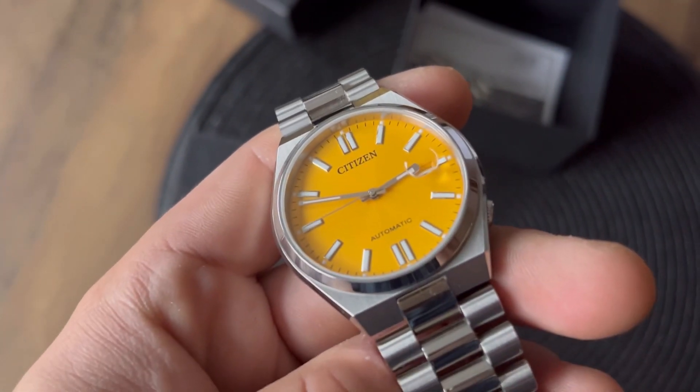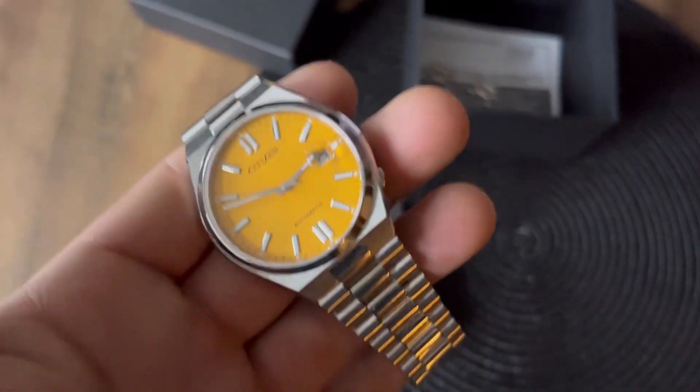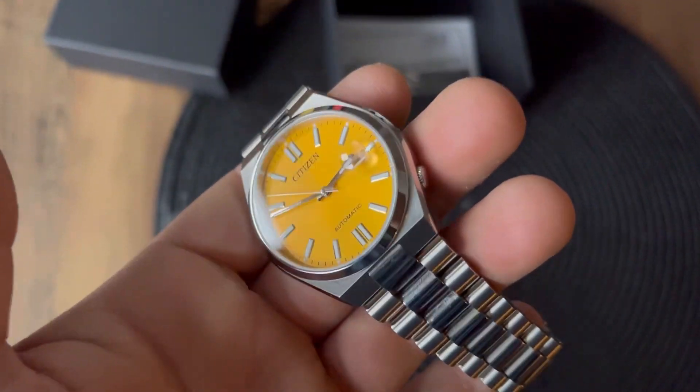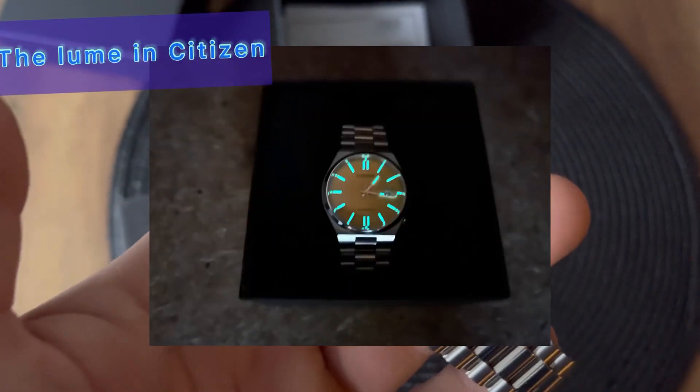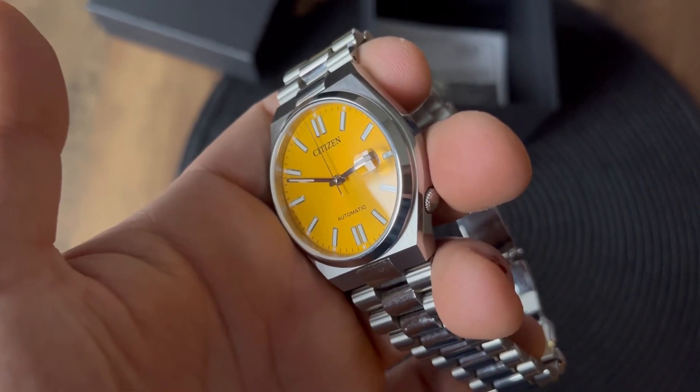On the dial you've got only the Citizen logo and the information that the watch is automatic. You also get fluorescent hands — as you can see now, they are glowing.